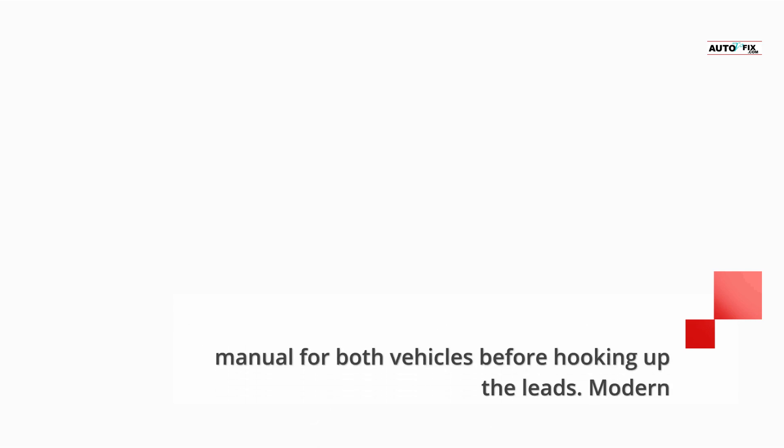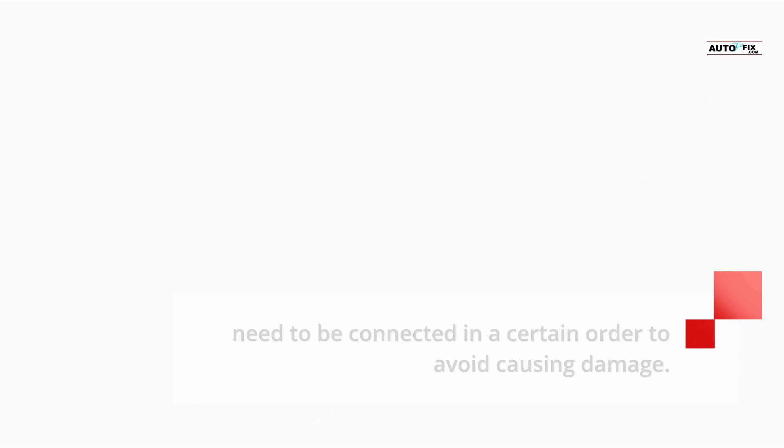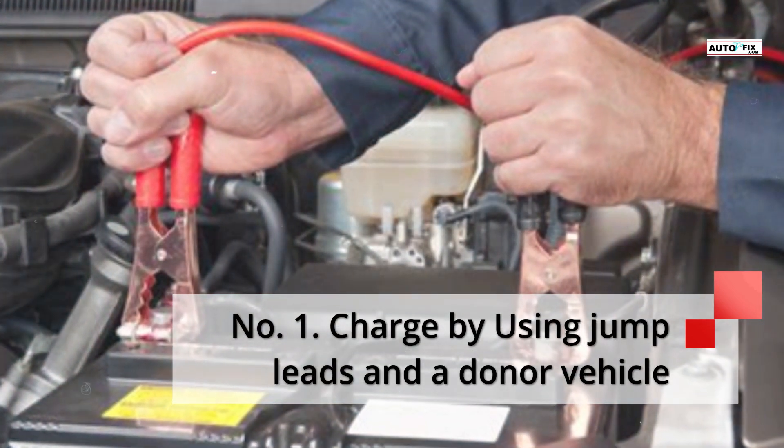Battery charging cables transfer power to a dead battery. When using jump leads it's important that you read the owner's manual for both vehicles before hooking up the leads. Modern vehicles have complicated electrical systems, meaning jump leads need to be connected in a certain order to avoid causing damage. Here are a few tips for successfully jump starting a car.